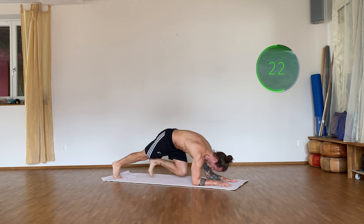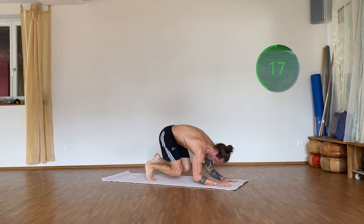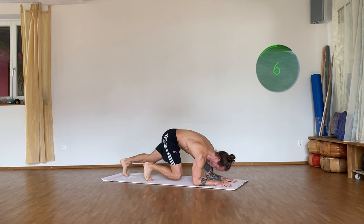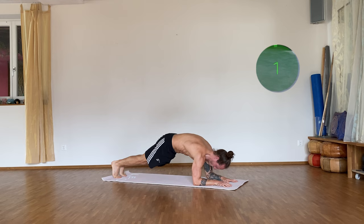All right, 20 more seconds. Last five seconds — four, three, two, one — and break. 20 seconds rest.